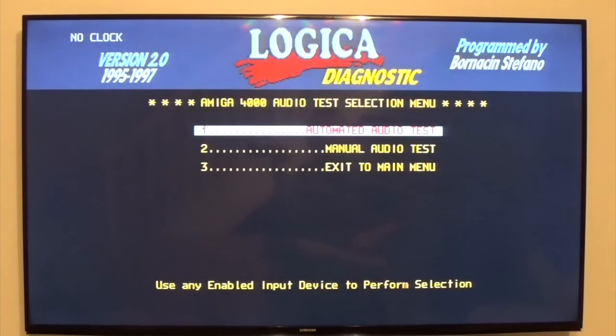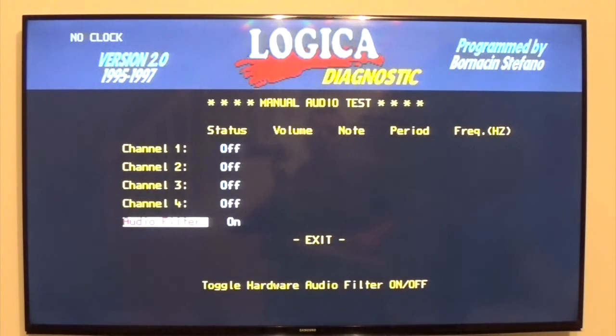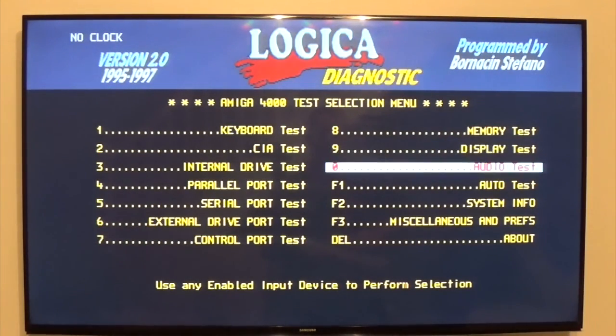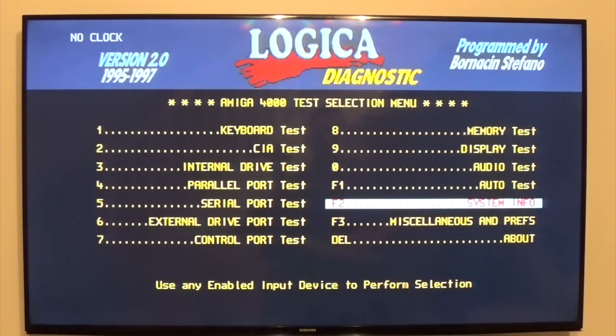Audio — this will be a series of bleeps I would imagine. I'll probably start running the auto test on machines that I repair and test.